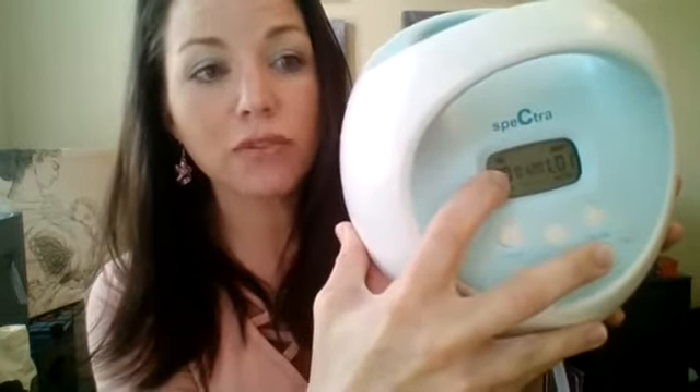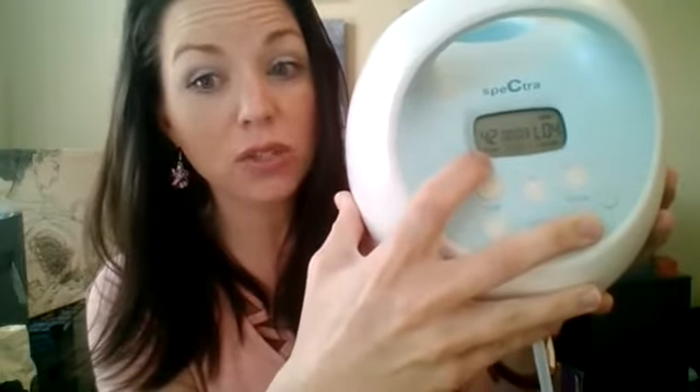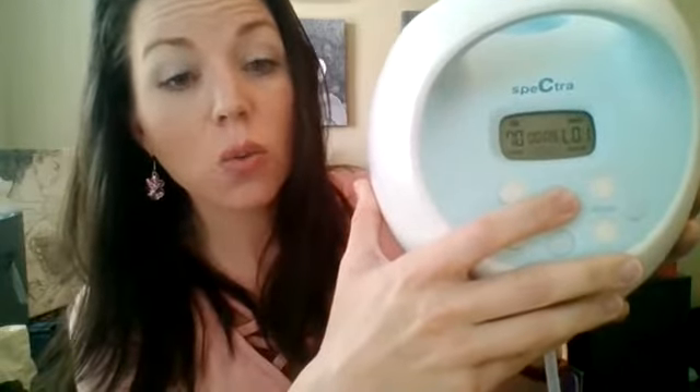So look for that little wave icon. You press the power button — it starts in expression mode with lower cycles. Press the wave button and you go to massage mode with higher cycles. Think about the baby going really fast trying to get that milk to let down. Once the milk lets down, that's when you press the wave button again and it goes into expression mode.